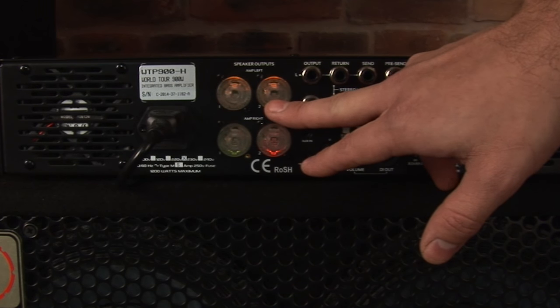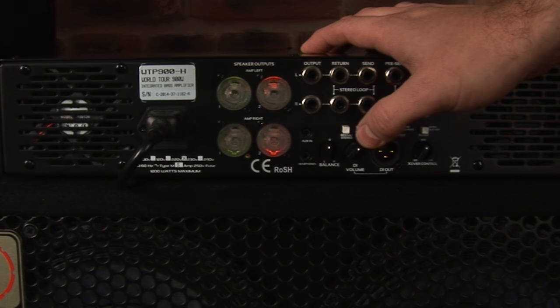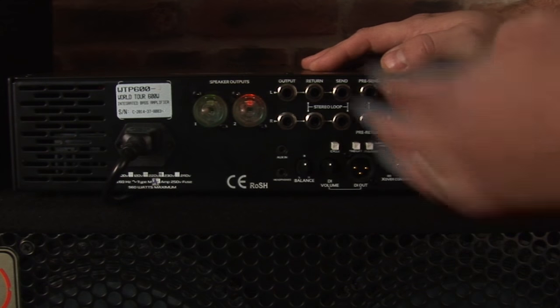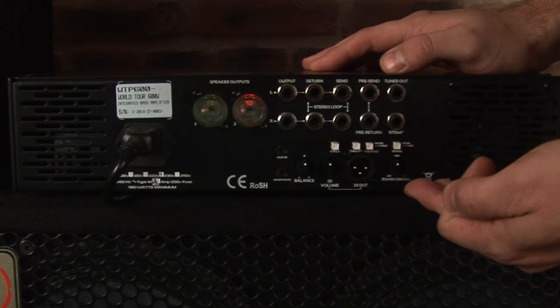It's really that simple. Just turn the amp on, cycle to the cabinet selection you need, and then plug your cabinets in. With the WorldTour Pro 600, the way the lights work is the same, but only with a single amplifier stage.